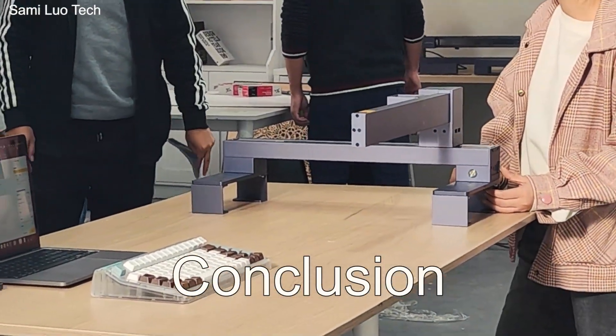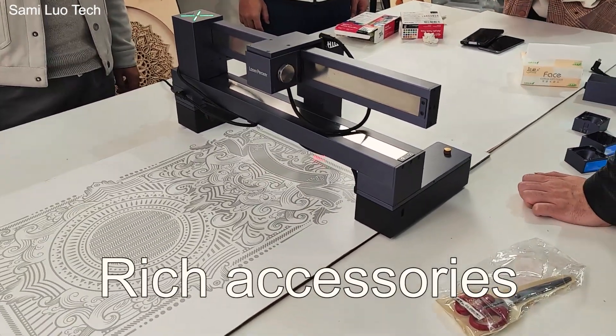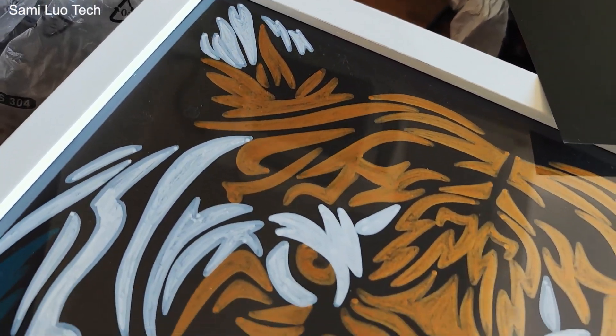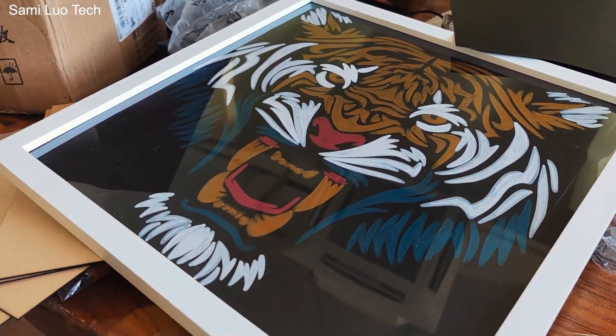Very simple conclusion for today. First, I'm really impressed with the LaserPicker C1. It has numerous new accessories and new functions — especially that drawing function. I will definitely test that, because for laser cutting or laser engraving it's a little bit dangerous, but not for drawing.